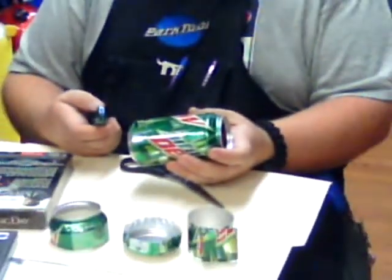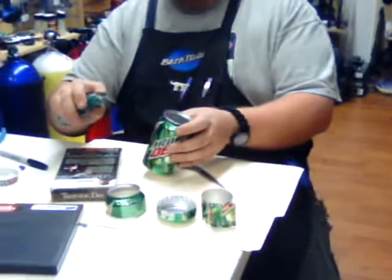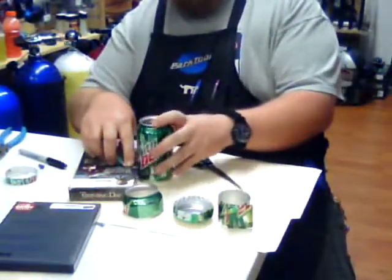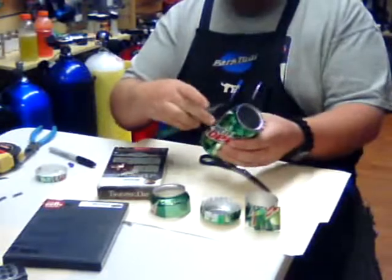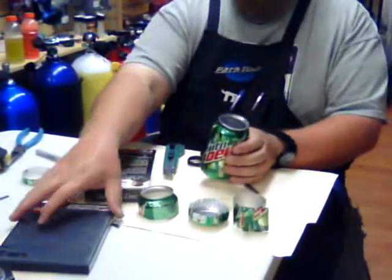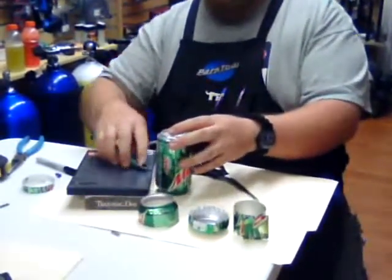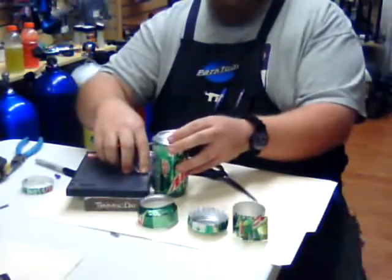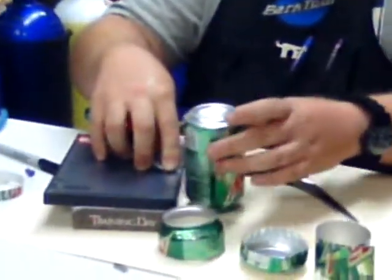Now we need to go ahead and score the can so we can separate it into three chunks. I use an old VHS tape as a guide — all we're doing is taking the blade, holding it right up against the side, and rolling the can around the blade. That gives us a nice little scoring. I always start with the bottom. Then we want to score the top before we cut it, so we go ahead and flip it over and hold the blade right up against — we don't want to hold the tool, because that puts us up about a quarter of an inch. We want to hold it on the blade, and just scroll it around until we've scored all the way around. Usually about twice does a real good job.